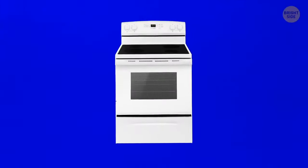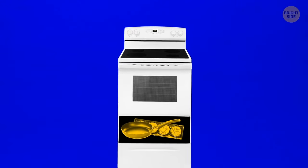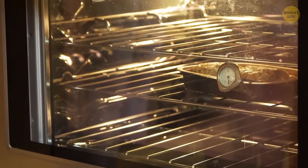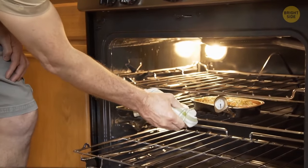That drawer at the bottom of your stove isn't for storing pans and cookie sheets. Its purpose is to keep your dishes warm whenever you cook a large amount of food. While one dish is in the oven, it warms up the already prepared ones in the drawer below.